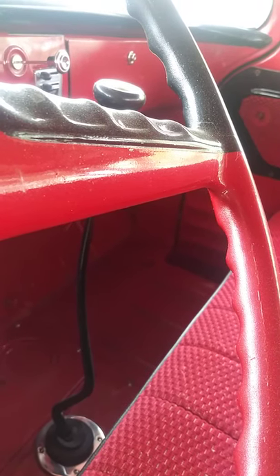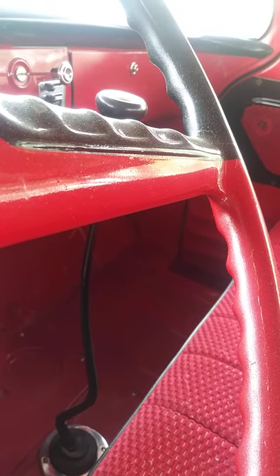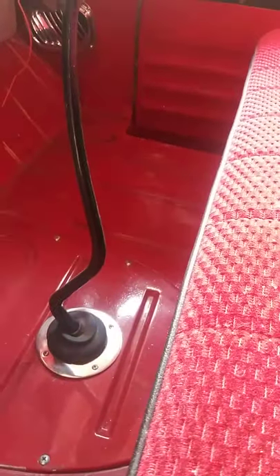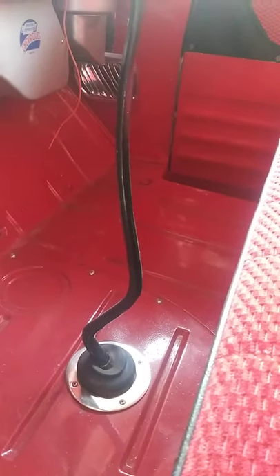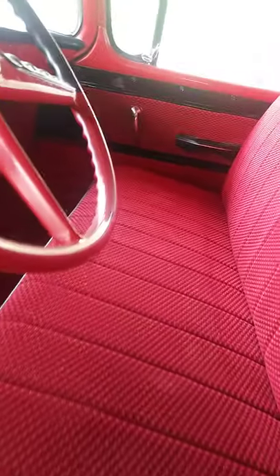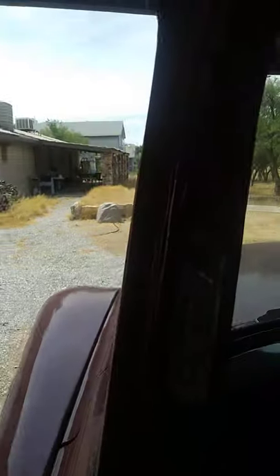It's got a new clutch, pressure plate, and bell housing. But I took the original shifter stick and had it welded onto the S10 shifter stick, so it at least looks somewhat original. There's the serial number. I'm getting reflection from the sun so I can't see if you can see that or not — it's in the original door plate.